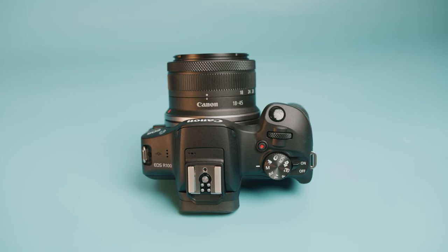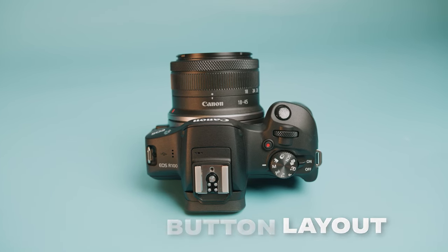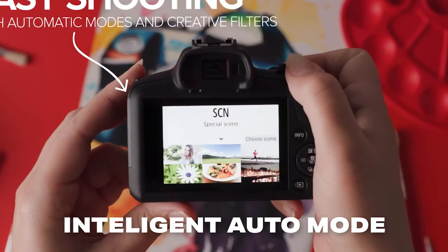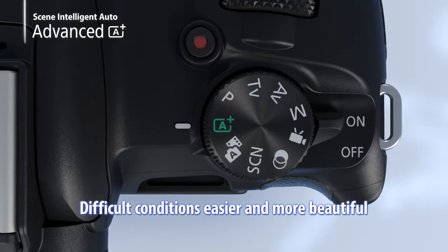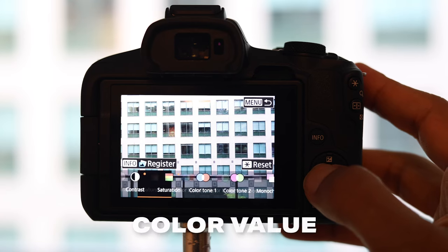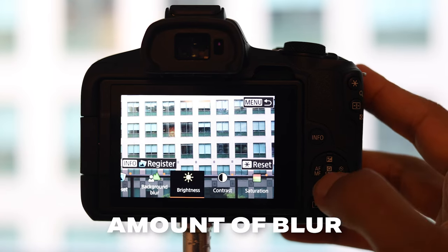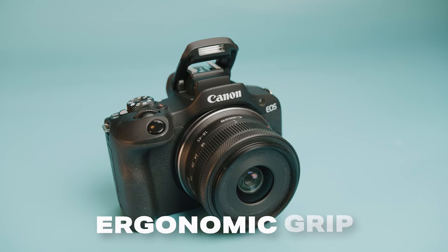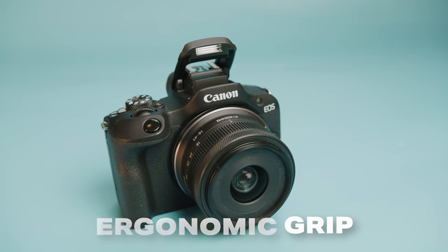The R100 also has a super simple and well-laid out button and menu layout, along with Intelligent Auto that you have from the Canon R50, so you could just tell this camera what you want in terms of color, brightness, and background blur, and the camera will do all of the hard work for you. And the Canon R100 is a super small and nimble camera with a shockingly satisfying grip for such a small camera.